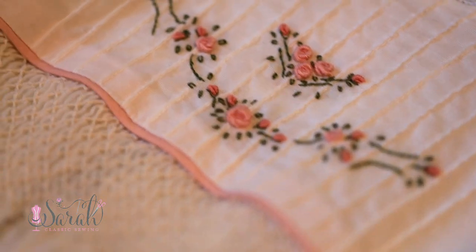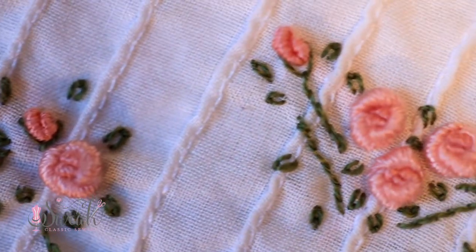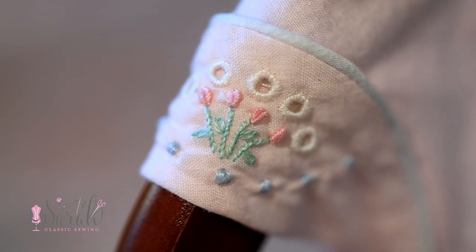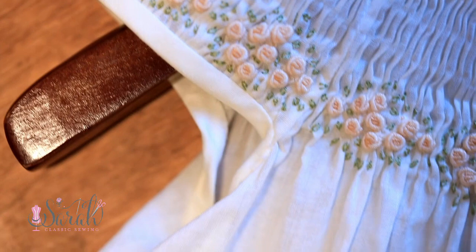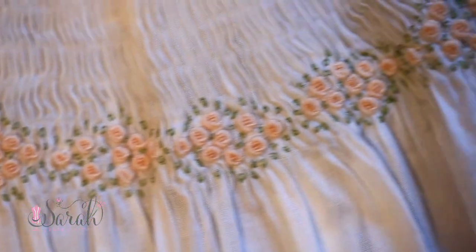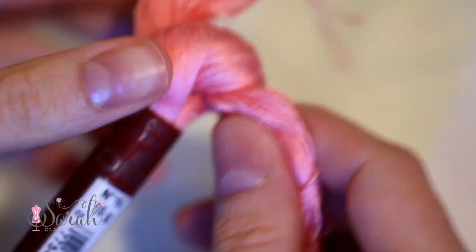Your bouillon wraps around that needle. So if you have a bigger needle, those are going to be more plumped bouillon stitches. And if you have a smaller needle with a smaller diameter shaft, it's going to be more on the thinner side. There is absolutely no right or wrong here - it's all a matter of personal preference and the look that you're going for. So once you've picked your needle, then you can move on to the floche.